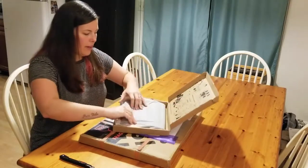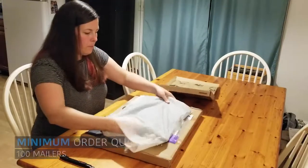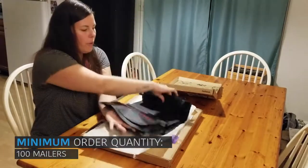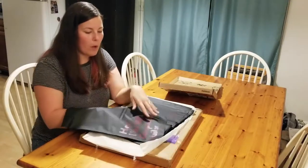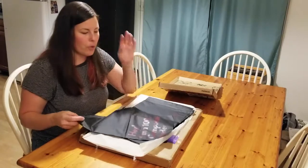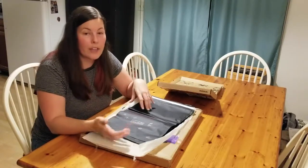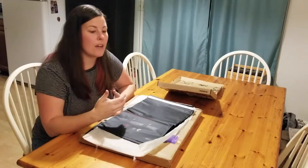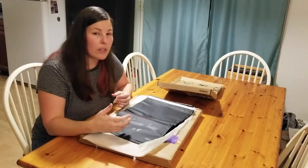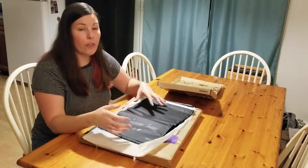Here are all of the compostable mailers. I already knew what these were going to look like because I got a sample one when I was at Craftcation — that's how I found out about no issue. The reason I wanted to do this review and collaborate with them is because as a graphic designer and web designer, I've done package design and helped clients with their branding, making sure they create a whole experience. In your business, it might be part of your brand story and brand mission to be eco-friendly.